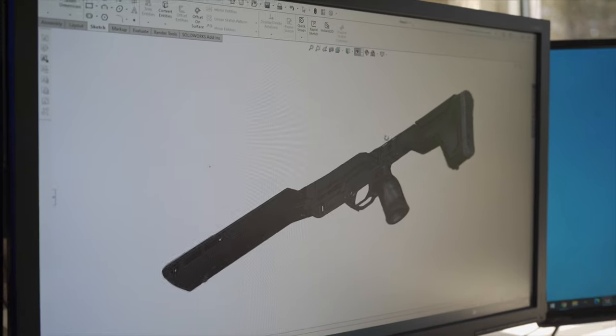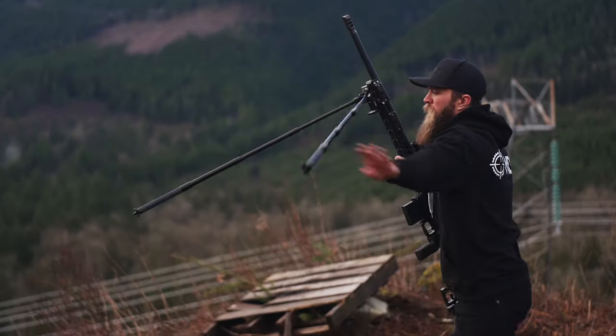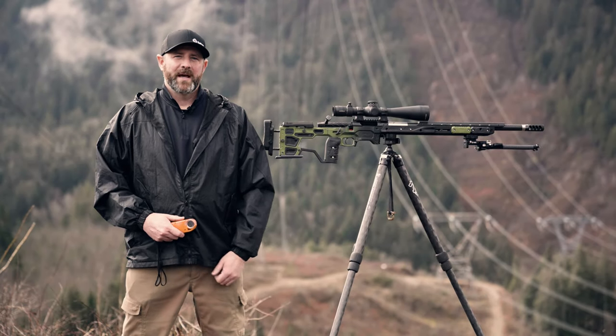We are MDT. We design, test, and create precision rifle chassis and accessories to help you shoot better. Hi, I'm Ken Thiessen from MDT, and today we're going to talk about how to shoot long range without a Kestrel.